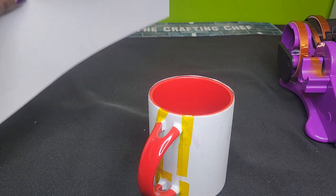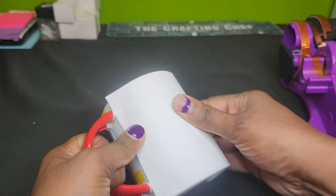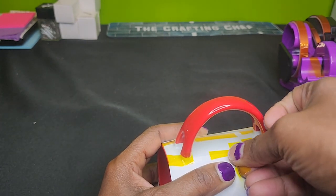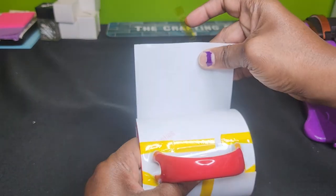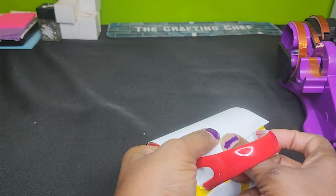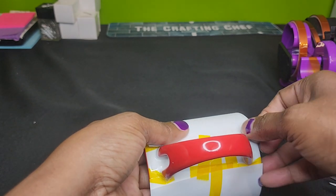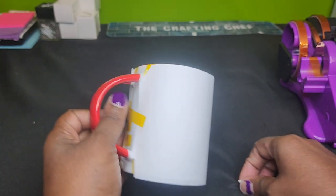Now that I have my design wrap, I'm also going to take a piece of copy paper and I'm going to repeat the process. This copy paper is to protect my mug wrap. When I do coffee mugs in my convection oven, I use an 11-ounce mug wrap, and that basically puts a squeeze on it in the same manner that shrink wrap would.